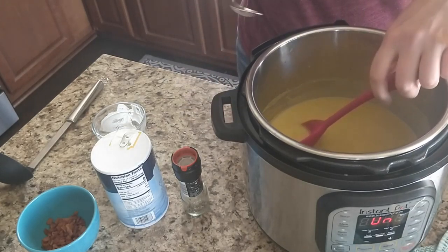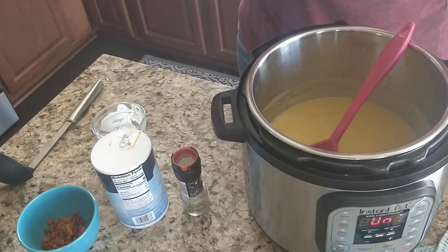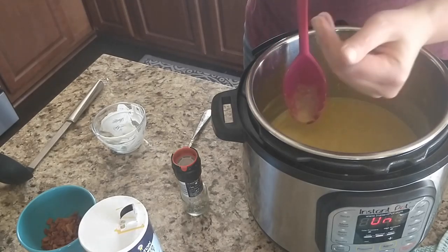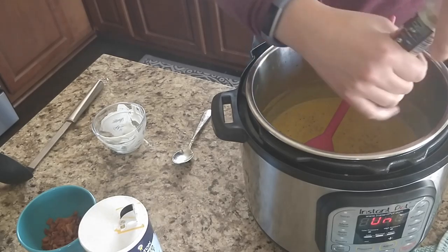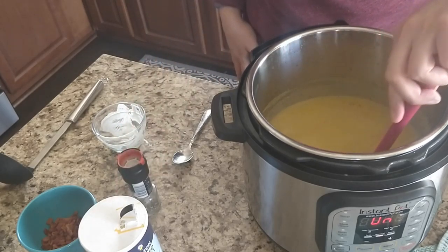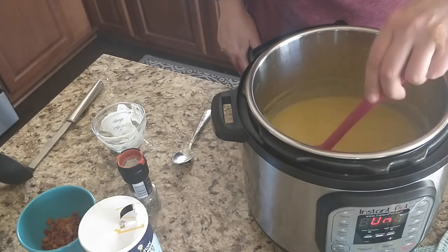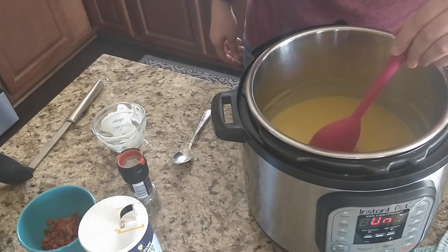Now I want to taste it and see what kind of seasonings I need. Looks like I could use just a little bit of salt — not a lot — and a little bit of pepper. I don't think I would double the bacon because you'll have plenty of grease for the whole pot. This is a little bit strong on the bacon grease. Or you could do the same amount of bacon, or double it and just drain off some of the grease — that would work too.